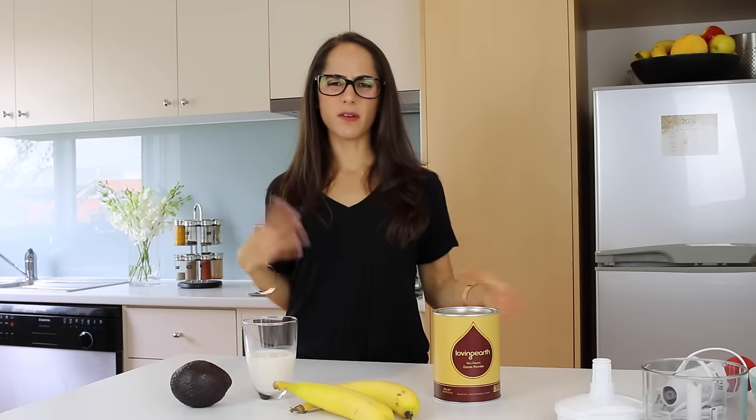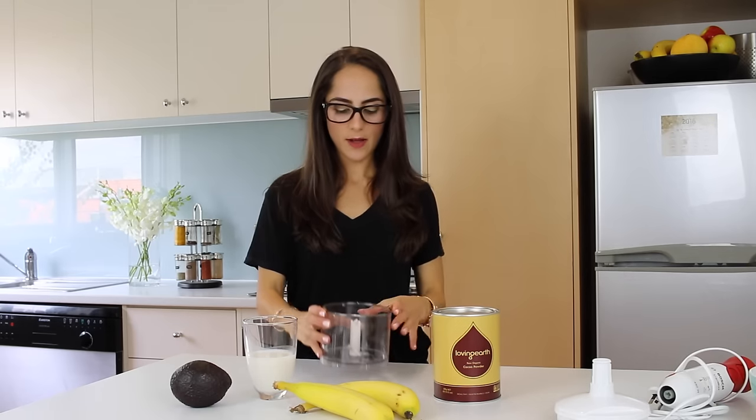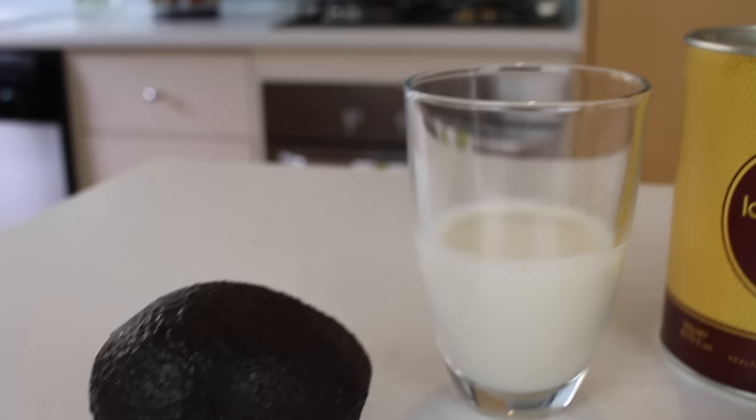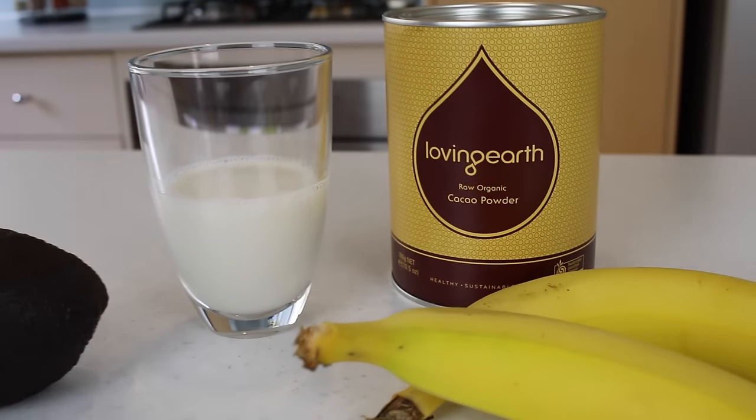Okay, so first thing, I'm going to be blending all of my ingredients using a little mixer. I'm going to pour all of them into the mixer straight away rather than mixing it in a bowl first. I've got a little bit of milk, avocado, banana, and some organic raw cacao. Today's recipe is also vegan friendly, and I'm going to try and make most of my recipes vegan friendly.